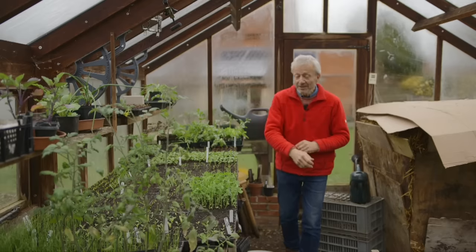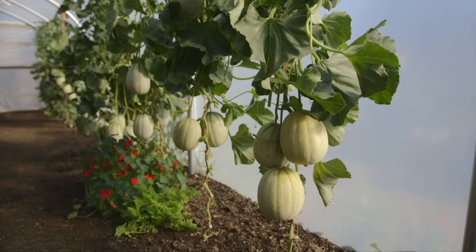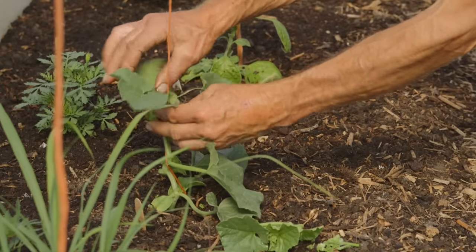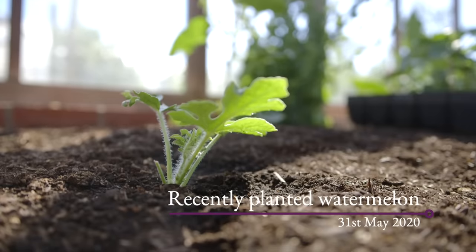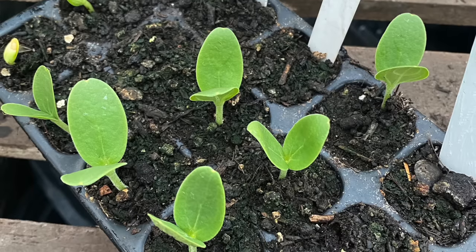One I haven't mentioned is melons, and that really should be the beginning of April because melons take a bit longer to grow and develop as plants than cucumbers do. Cucumbers, if you keep them warm, just grow like a rocket, but melons take a bit longer for whatever reason. We're going to plant them out at the same time, so if you sow your melons in the first week of April, that's a really good time — give them as much warmth as you can.